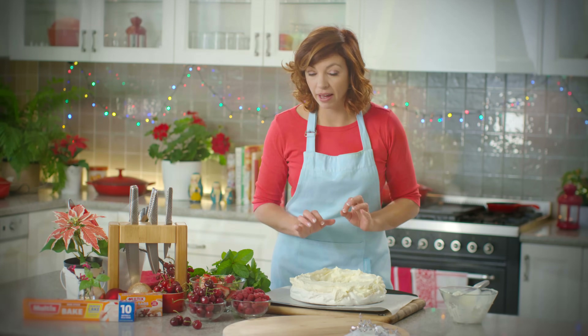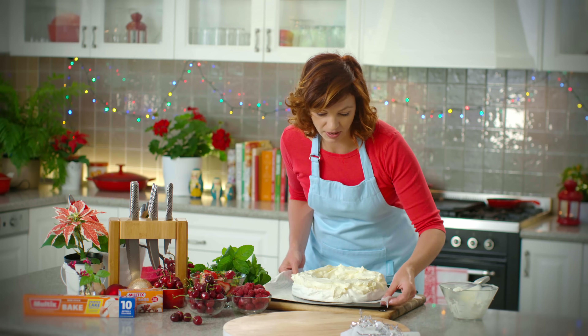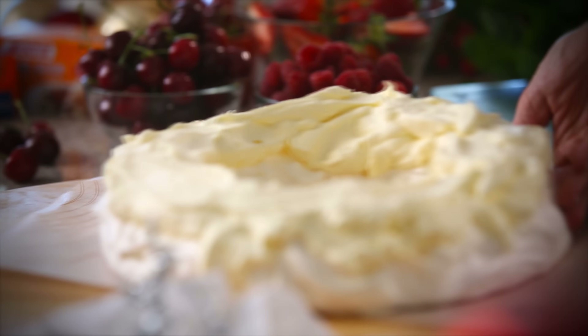I'm just going to pop my pav onto my serving tray before I finish decorating it. We'll just very gently and carefully slide it over.